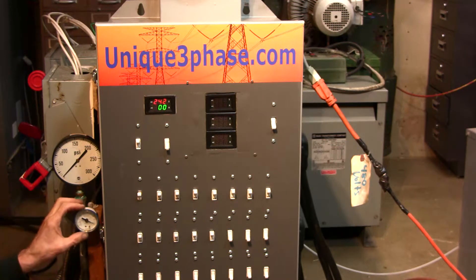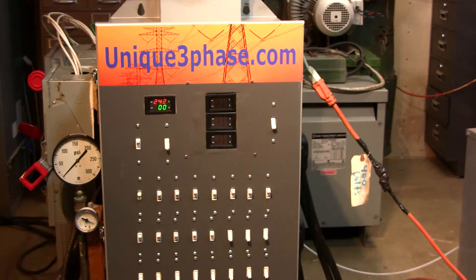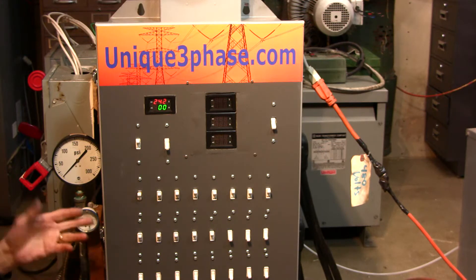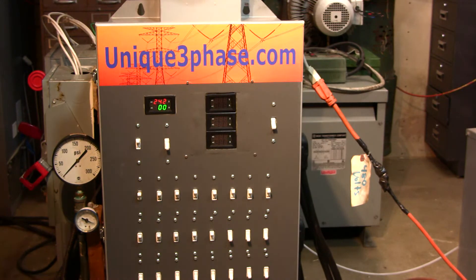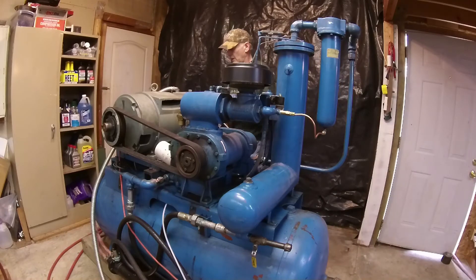When that slider valve starts closing, if it goes down to zero that means it's completely closed and you're not putting out any air. If it's at 50%, you're at half output — it tells you what level you're pumping air. In a big plant, the maintenance guy goes down there and if it reads 80% all day, he knows that's how much air they're using. If it's at 100% constantly and you're running out of air, you know you need a bigger compressor. This is the input — that's the three legs. Let's start it up and see what happens.